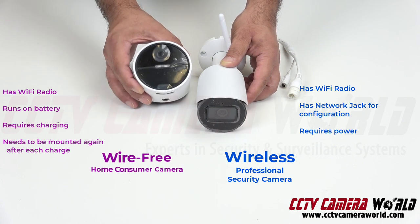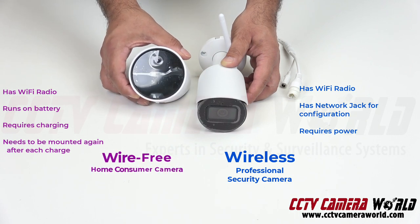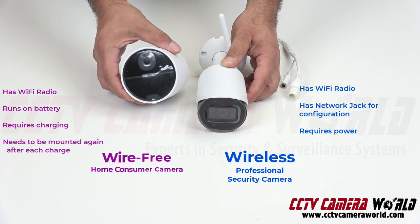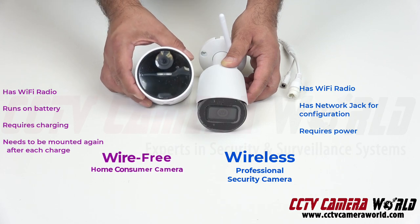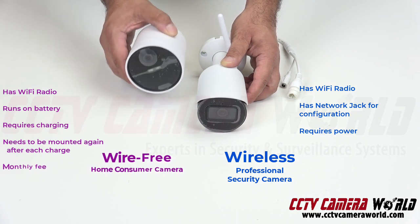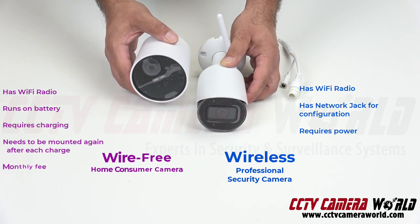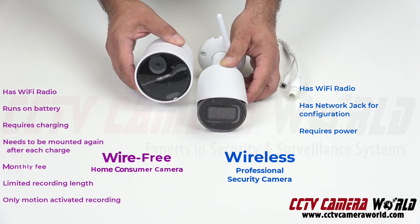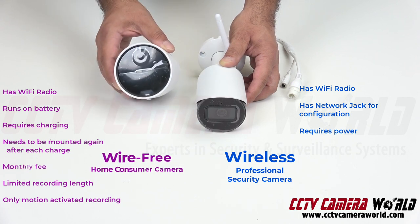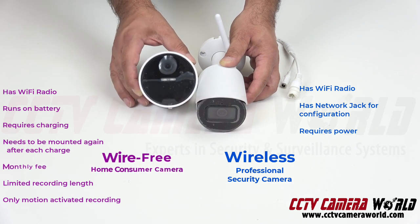Wire-free security cameras, while they may seem great for some applications where you can easily get to the camera — like perhaps indoors — it's a pain if you have multiple cameras outside, like three or four or more. There's also a recurring fee associated with recording on this camera. You have to pay your service provider at least $15 or so per camera, and they provide a limited amount of storage. You don't have many choices for how long you can store video, and you can't toggle motion and analytics. They tell you what you can and cannot do, and you're bound by that.